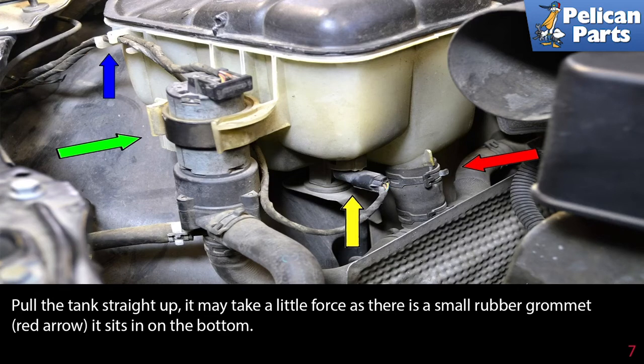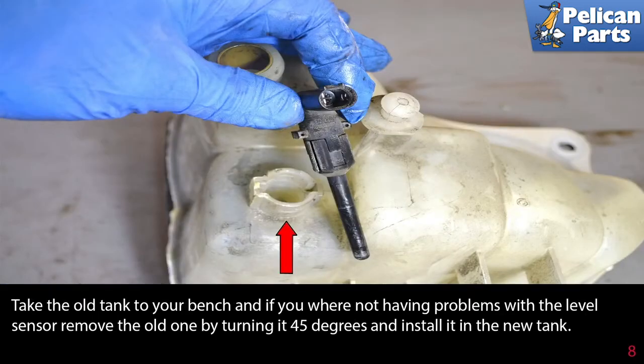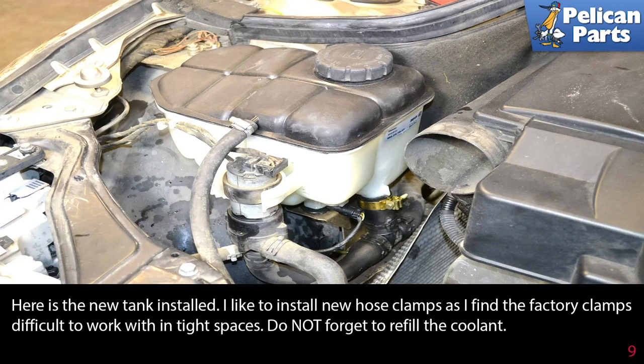Pull the tank straight up — it may take a little force as there is a small rubber grommet (red arrow) it sits in at the bottom. Take the old tank to your bench, and if you were not having problems with the level sensor, remove the old one by turning it 45 degrees and install it in the new tank. Here is the new tank installed.